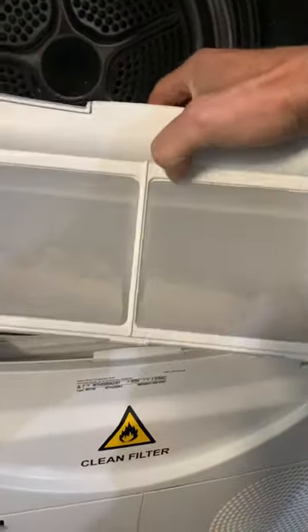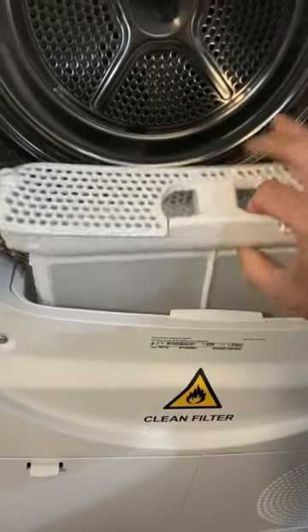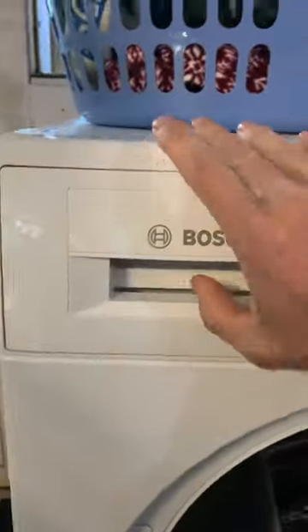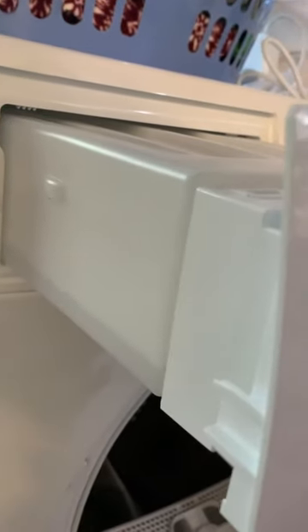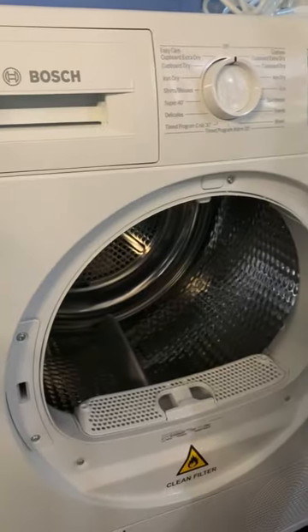This is where the fluff filter is — you can see a little bit of fluff build-up in the bottom. Just open that up and clean it out. And up here is where your condenser is, where the water collects, so you just tip that out in the garden when you're done. Thanks for watching.